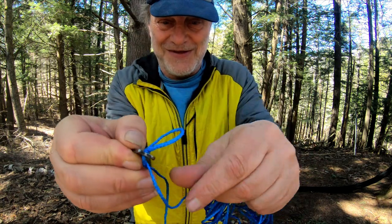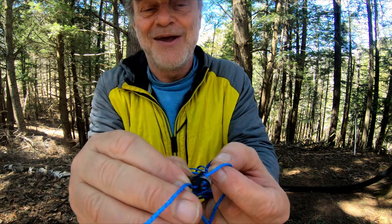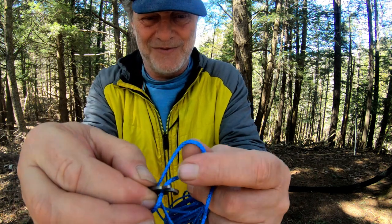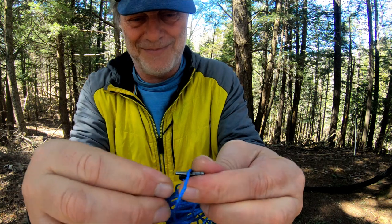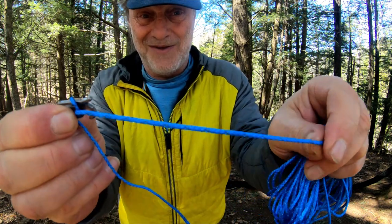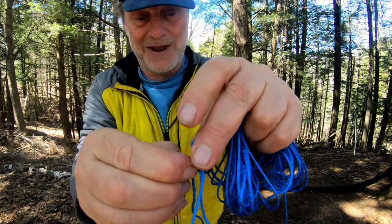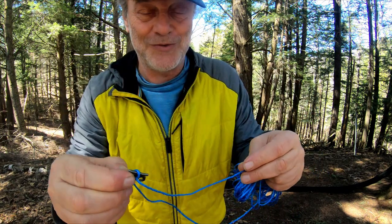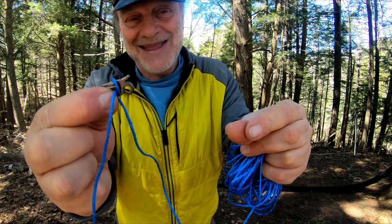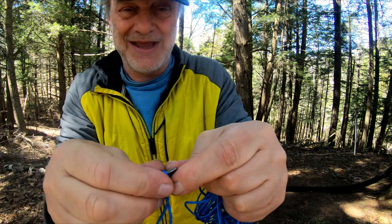We're going to take a really close look to be able to see this. I started running this line through earlier because you've got to push it through with an awl or a needle — it's a rather tight hole. It's just a loop that goes through the two holes and then over the top. This line will run to the tree, back through here, and then around the top to hold it in place. It's two grams and it's really pretty simple to put together yourself.